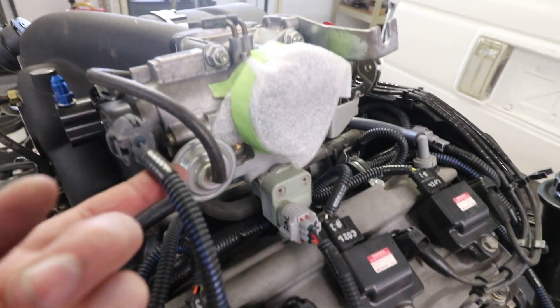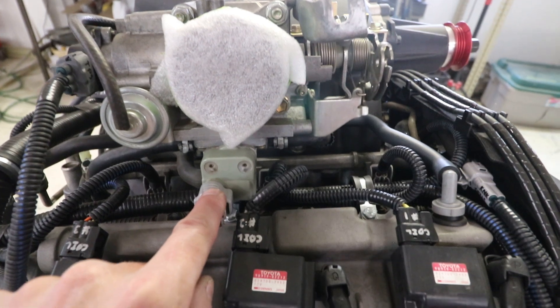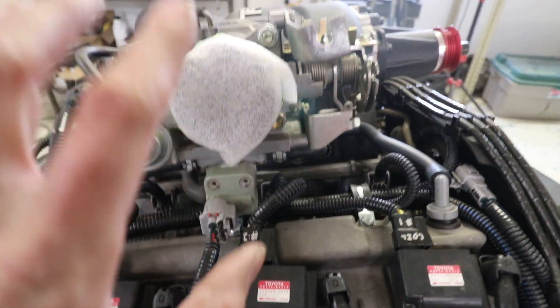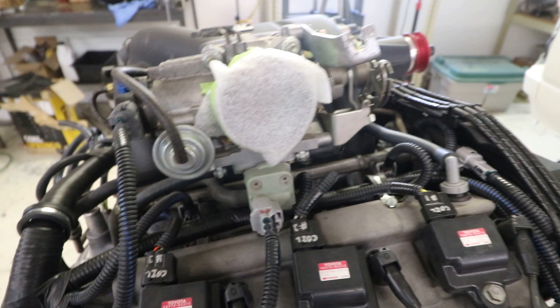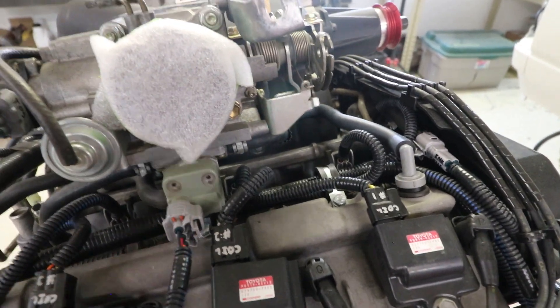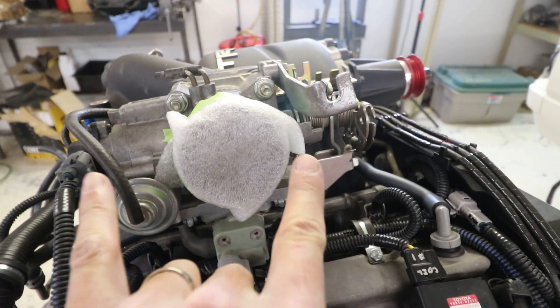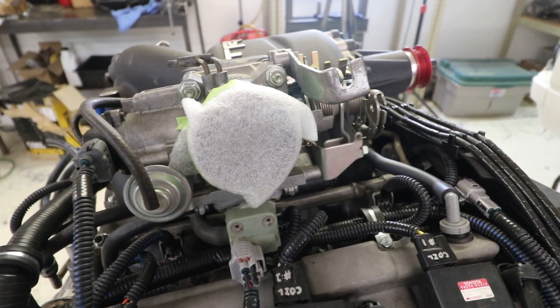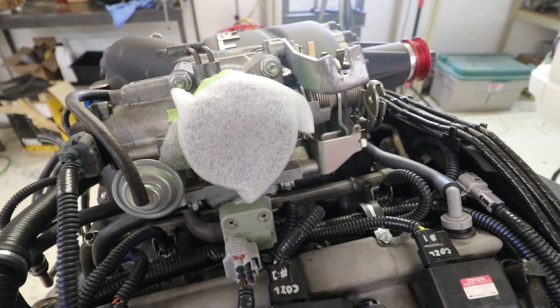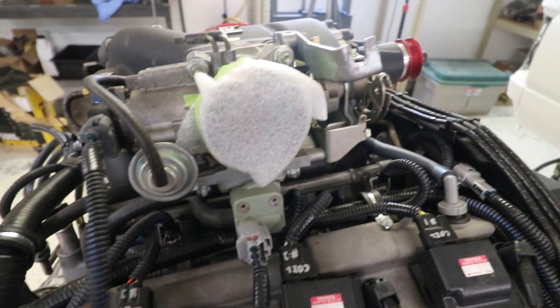On our swaps there will typically be two more connections to make on the engine. First is near the back of the throttle body — the throttle position sensor — and under the throttle body, the idle air control valve. Some of the latest 5VZ engines had a different throttle body with what they call ATCS — electronic throttle control system. If your engine is equipped with that, our harness will have no connection for IAC, but it will have additional connectors on both sides of the throttle body for the throttle control motor, accelerator pedal position sensor, and throttle position sensor. All the plugs will be there and self-explanatory.